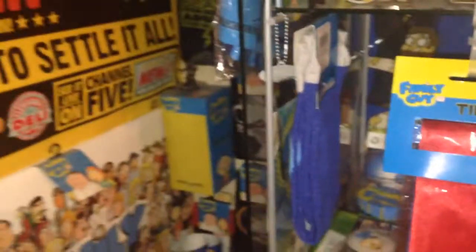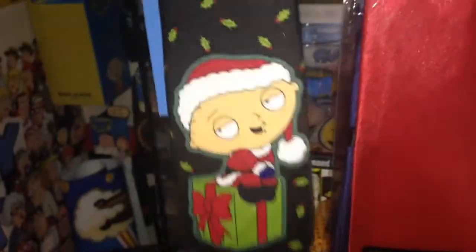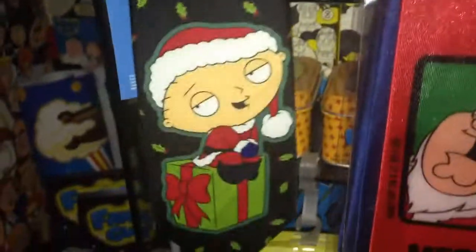I got another one which I'd like to show you guys. This is not Peter Griffin — I also bought this one last year. You can see it's Stewie Griffin. Yeah, it says 'Happy freaking holidays.' So yeah, that's pretty cool.